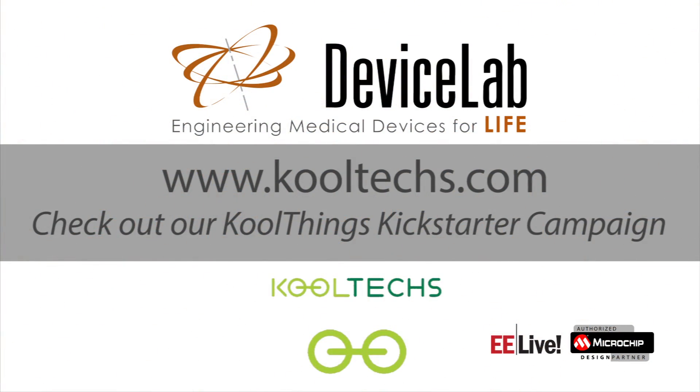For more information, you can go to our website, www.cooltechs.com, or go on Kickstarter and look for cool things with a K, to read more about the complete list of features. Thank you.